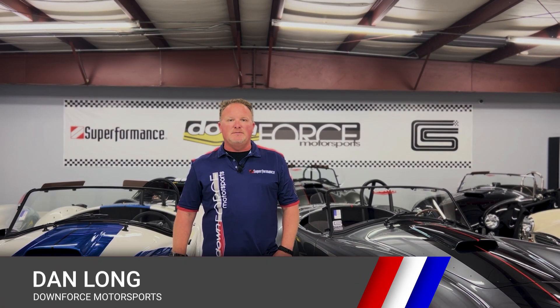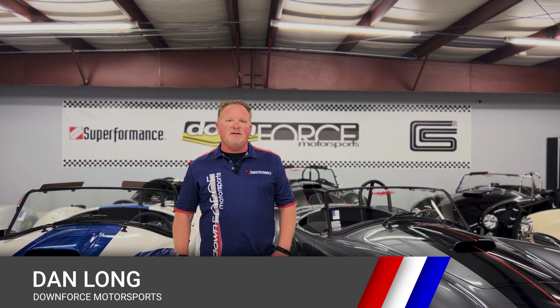Hey everyone, it's Dan over at Downforce Motorsports. I want to welcome you back to our South Carolina showroom and go over something pretty unique today. There's a lot of talk in the industry right now about the lead time and the length it takes to get a new roller from the factory — whether it's one of our Superformance Cobras,